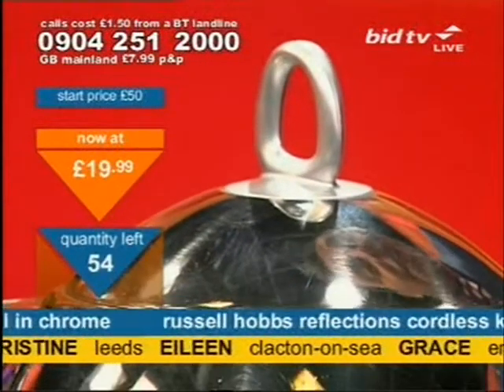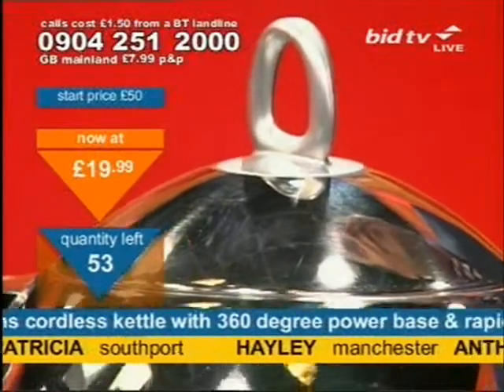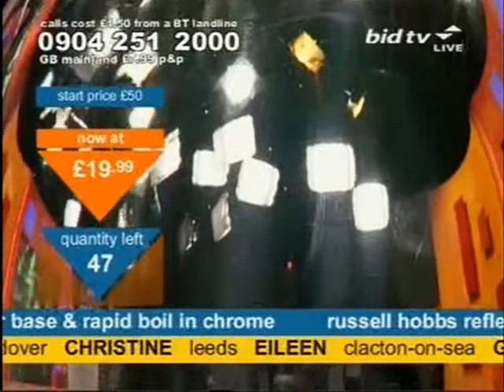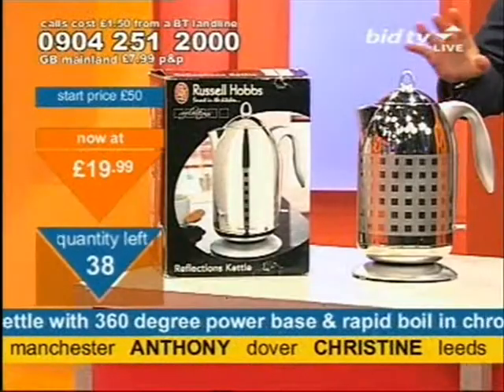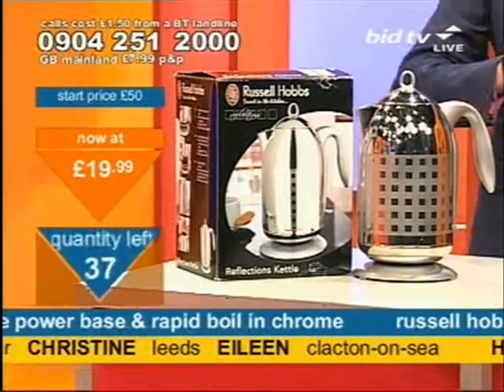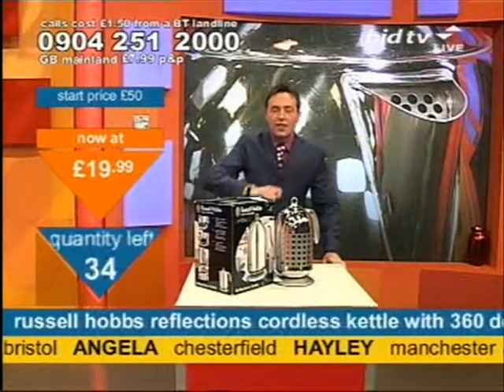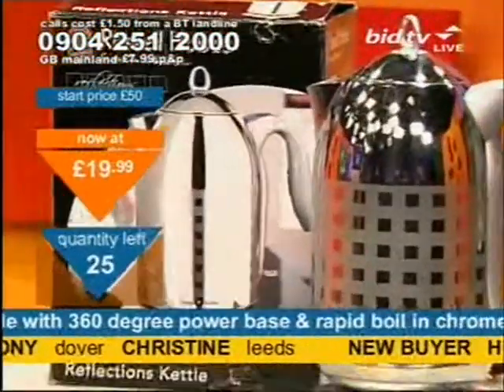There's only 55 of these left at this time. Be quick, hurry up, dial now. There's only 53 of these left — hurry up, be quick. 47 of these left at this time. Grace in Enfield's got one, Angela in Chesterfield's got one, Hayley in Manchester's got one, Anthony in Dover's got one. A box of this delivered direct to your door for $19.99. I was so pleased with it — I told you for the last half an hour that I bet you'd buy it off me. $19.99 — well done to you.